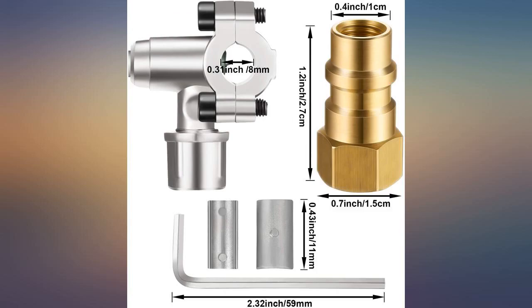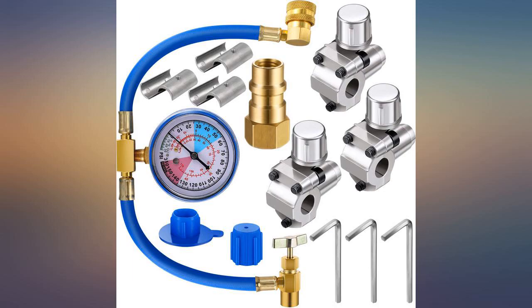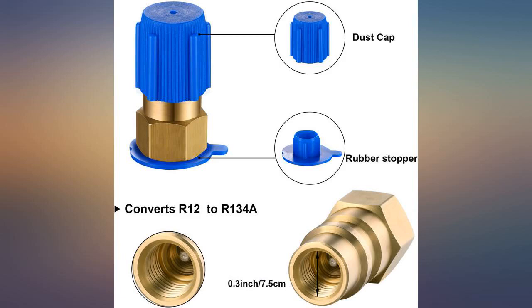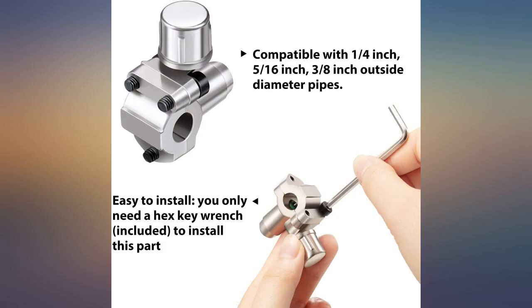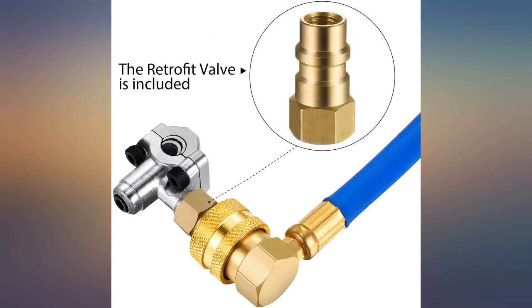Worked like it was described to do. Had no issues. The piercing valve has two wedge adapters to fit various tubing sizes. Just watch a few videos online to figure out which line to tap into if you're refilling or extracting the refrigerant. The valve that attaches to the Freon can could be better — I had to buy an adapter to make it work. But overall my fridge is working great.